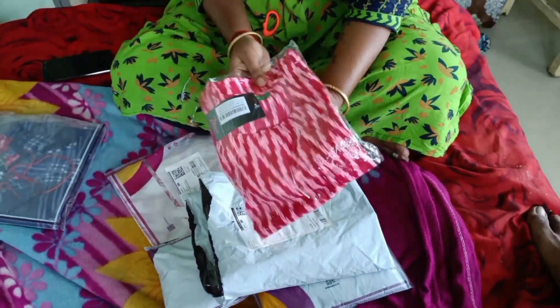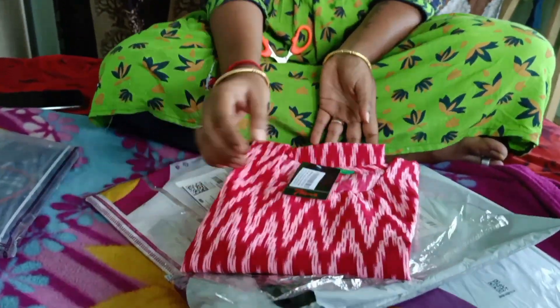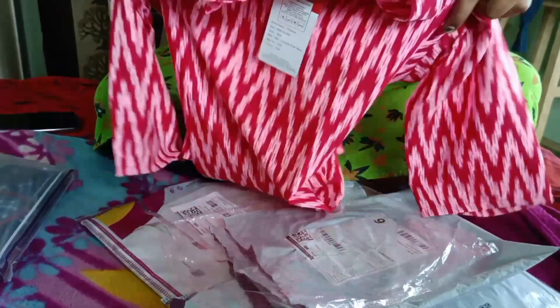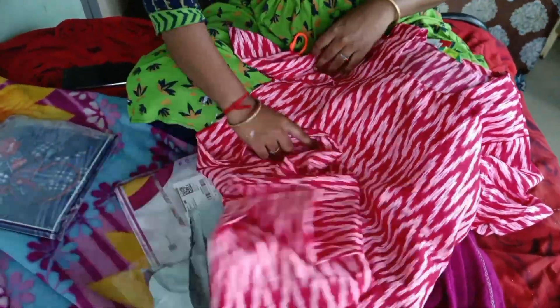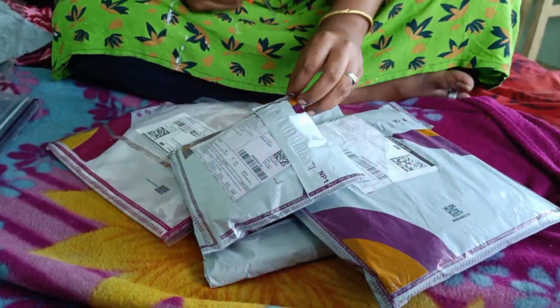We will show you the first item. This is a top. You can see the top — it is very affordable. It is available in this color, and also in this color, and this color as well. It is very convenient for daily usage.